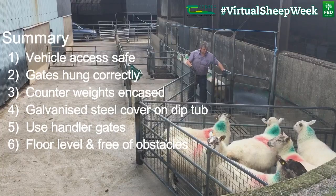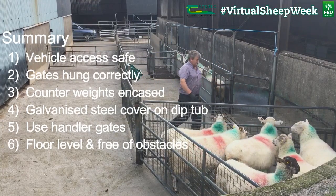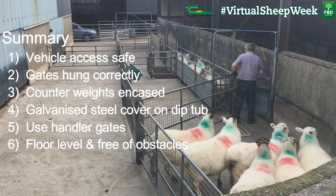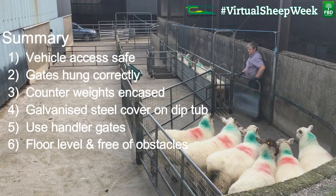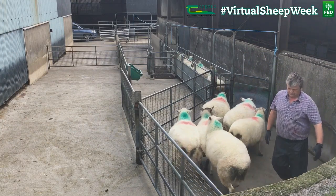In summary: vehicle access must be safe; gates must be hung correctly; counterweights must be encased; galvanised steel covers must be on the dip tub when not supervised; use handler gates; and the floor should be level and free of obstacles. Thank you for watching.